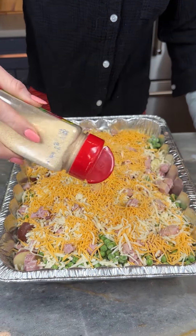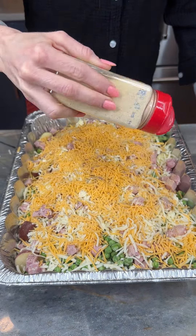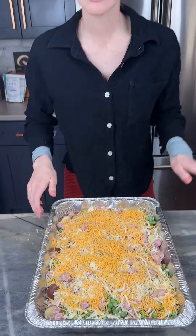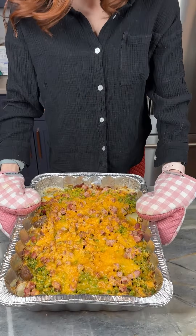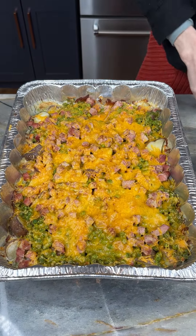All right, perfect — so good! I'm gonna put this in the oven for about 40 minutes at 400 degrees. We'll see when those potatoes are done. We ended up cooking this about an hour total, so keep that in mind and keep checking on it.